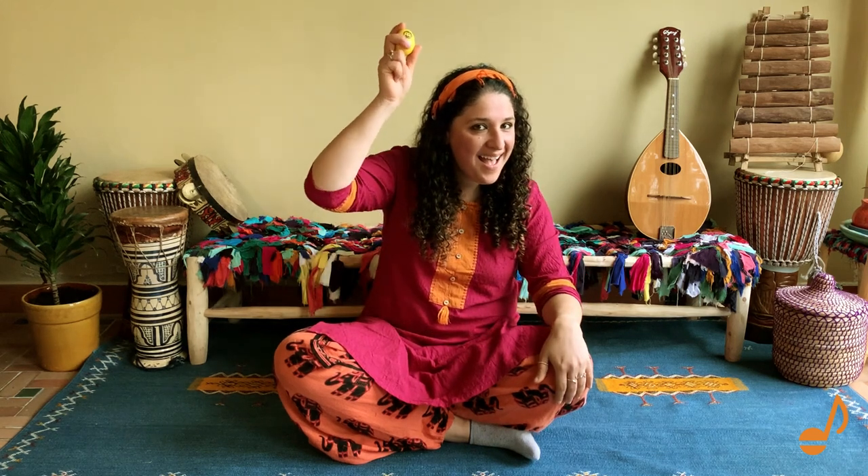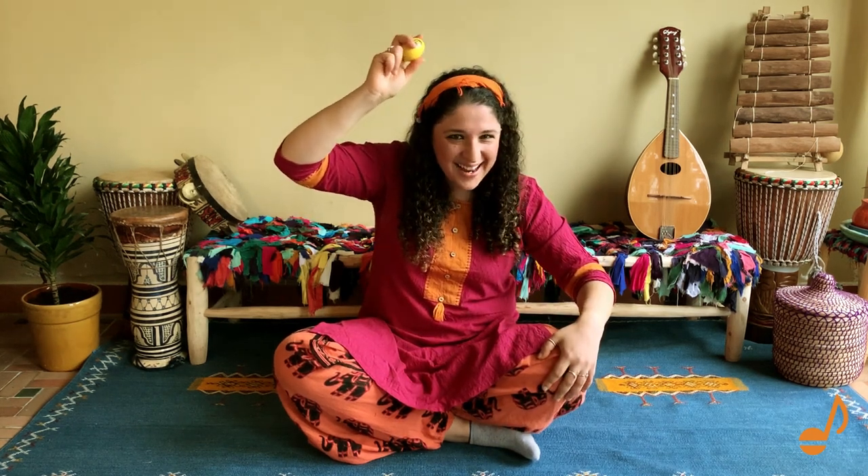We shake our shakers up high. Very good. And down low. Come on, I want to hear some high notes. And we shake them up high. Good, high notes. And down low.